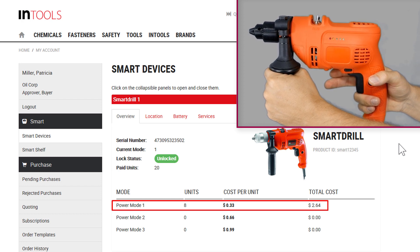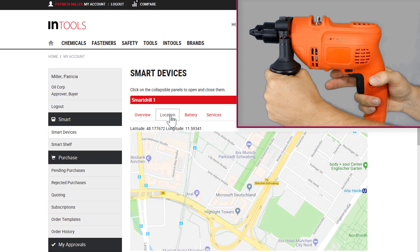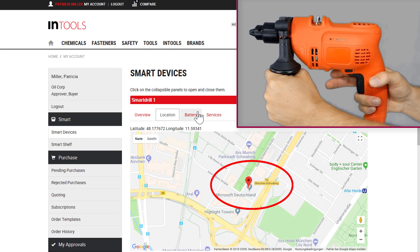The consumed service units are billed in real-time using the cryptocurrency Ether. As the SmartRail is also equipped with a geo-location sensor, we can track the current location of the device. At the moment, we are at Microsoft Germany in Munich.